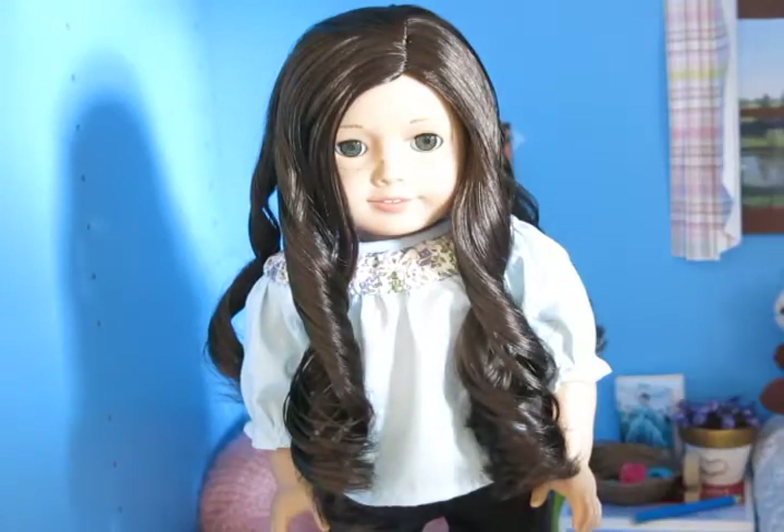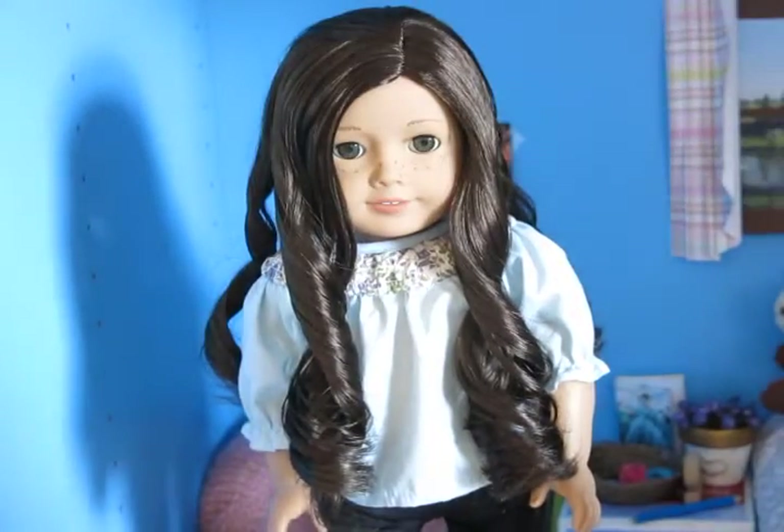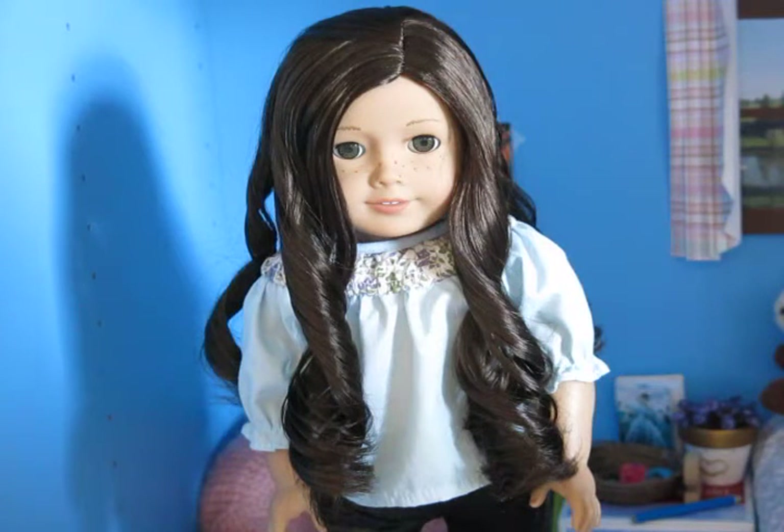So the first and quite obvious thing that you are going to need is a doll. I have Sophie here with me to help me out with this video today. She is just my American Girl number 55, in case you didn't already know.